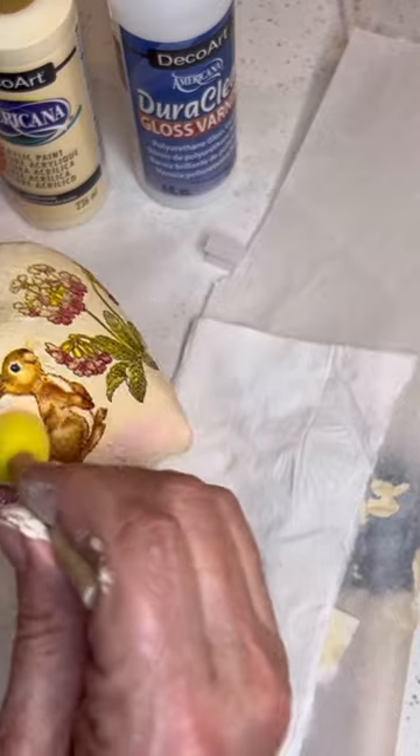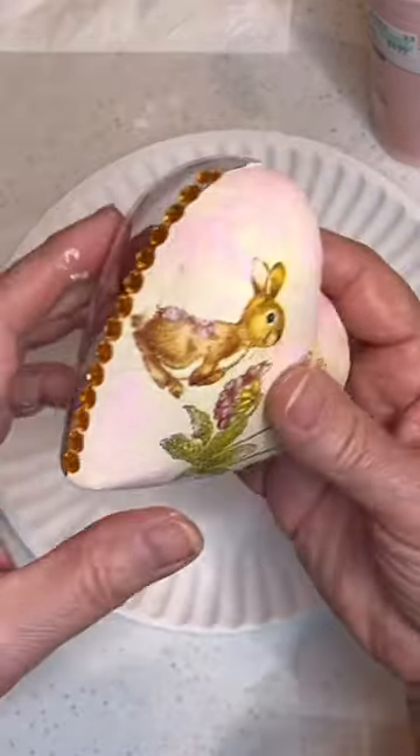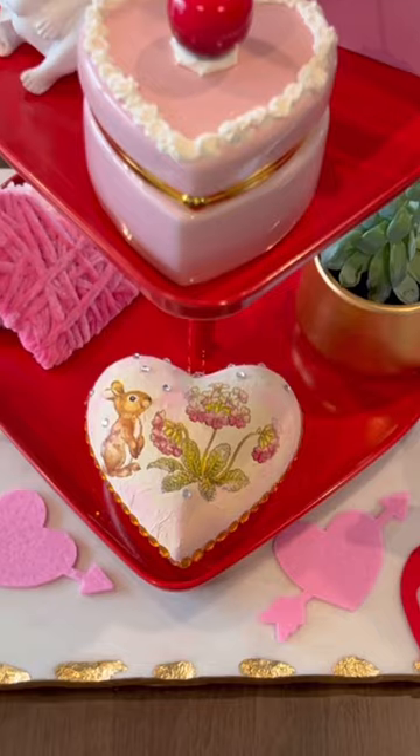Use a pouncer brush to add a highlight color of your choice. Self-adhesive beaded trim from Dollar Tree works very well to decorate the seam. You can also add some other little sparkly embellishments.